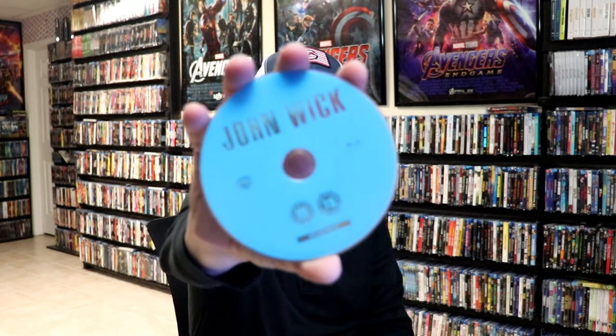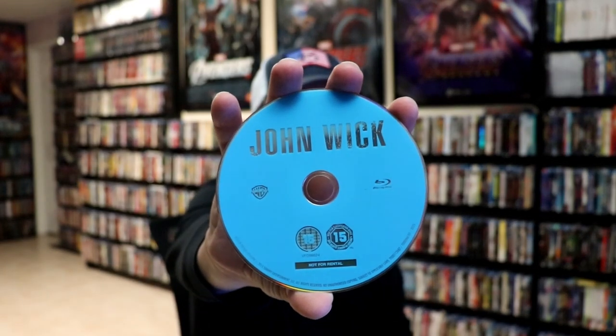We open it up. We have our front and back together. On the inside, it does come with just the one disc — our Blu-ray disc, which is region free. And we do have some inside artwork.